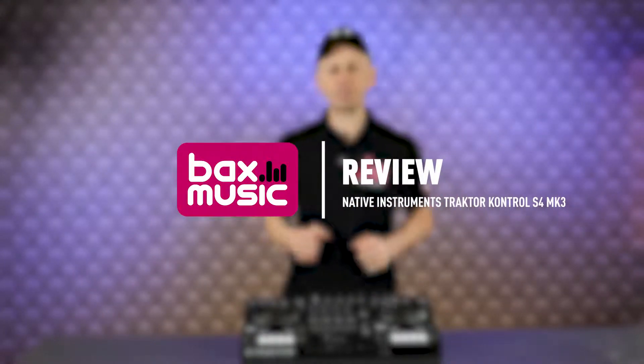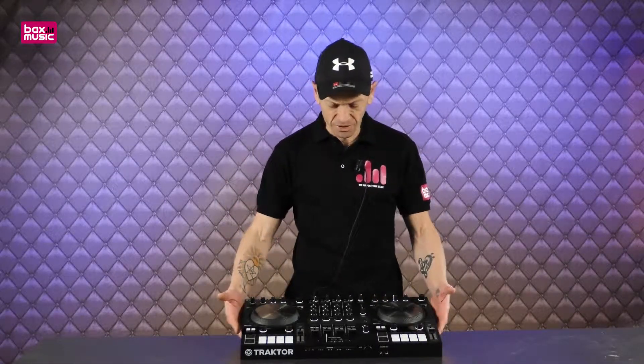Ladies and gentlemen, welcome to Bax Music. My name is Jonathan Lewis, and we have in front of us the Traktor Kontrol S4 Mark 3. This can only be described as the DJ's extravaganza. I've been doing loads of reviews and touched and felt loads of kit, but this here is solid. Let's imagine this wasn't a controller — this would be a tank.